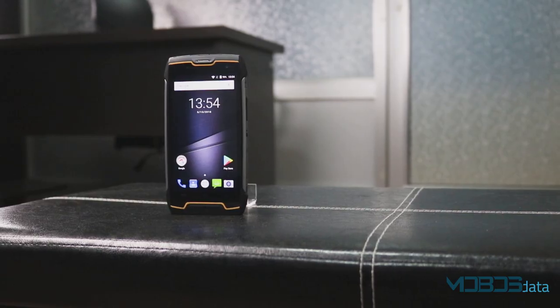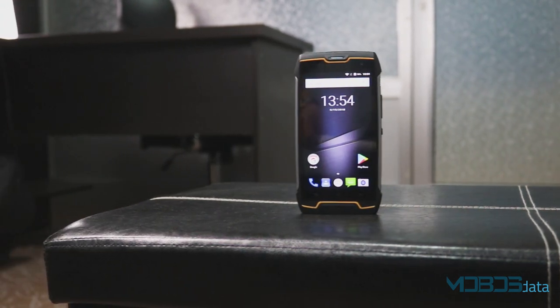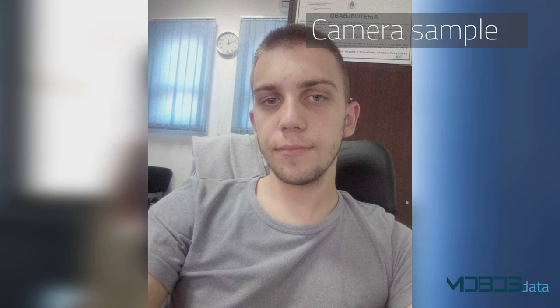The front-facing camera packs an 8MP sensor, which will do a good job taking average selfies for social media purposes. They don't have too many details, but we have to give praise to the somewhat deeper colors that this sensor registers.